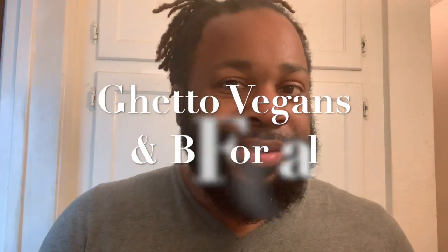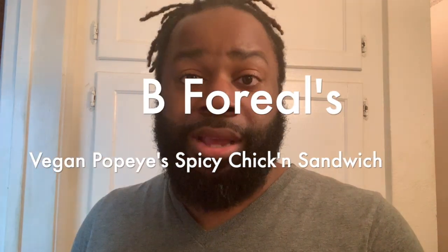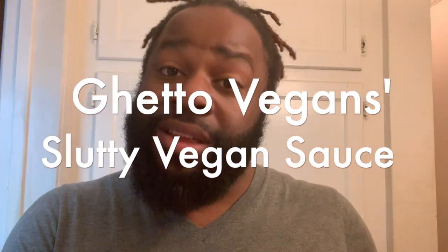I didn't get it. So for those of you who think that I missed out, not really, because as you can see by the title of this video, I figured it out. There were two vegan channels that I absolutely love to watch: The Ghetto Vegans and B4Real. I decided to take one of their recipes and one of her recipes and put them together — B4Real's Vegan Popeyes Chicken Sandwich and the Ghetto Vegans' Slutty Vegan Sauce. Those flavors together blew my mind, like legit.